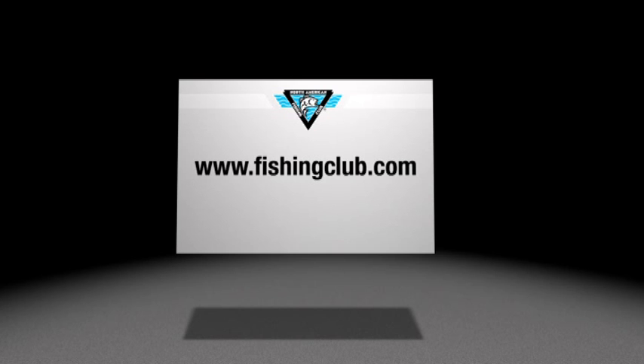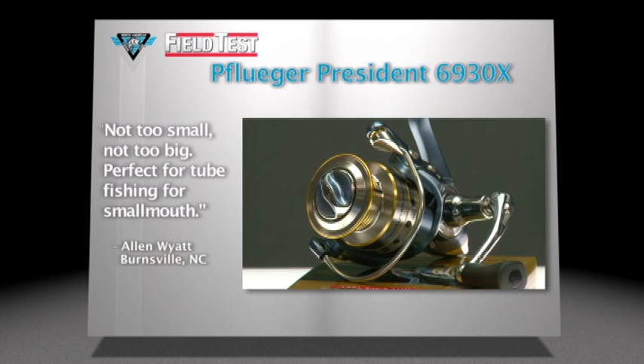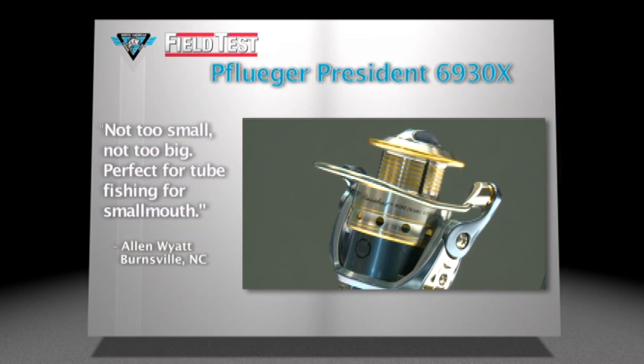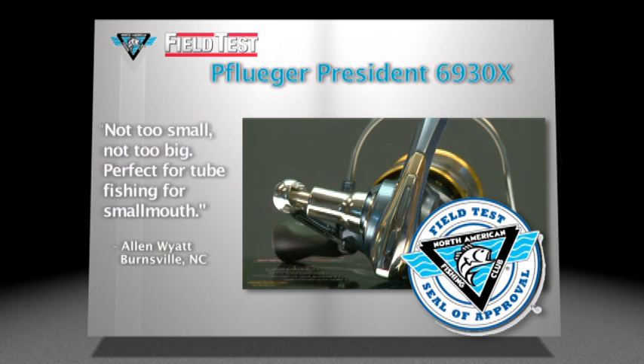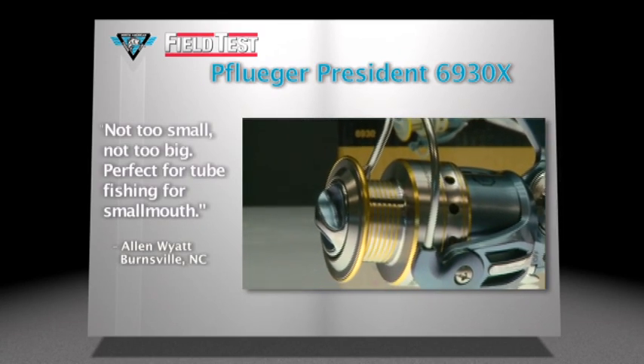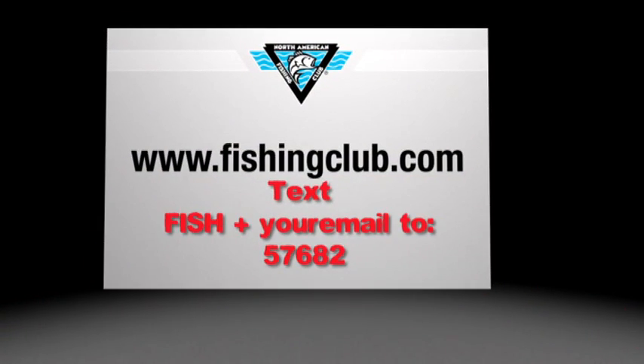The following products have been field tested and approved by members of the North American Fishing Club. Pflueger's President Spinning Reel offers phenomenal features such as nine stainless steel ball bearings, an instant anti-reverse one-way clutch, and a titanium-coated spool lip. Allen Wyeth of Burnsville, North Carolina found it was perfect for tube fishing for smallmouth. If you would like to become a field tester, text the word FISH plus your email address to 57682.